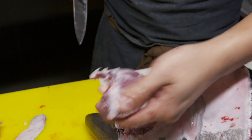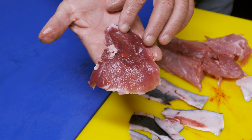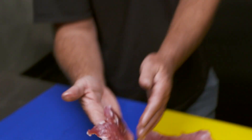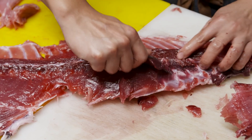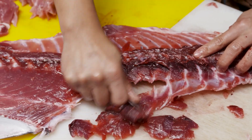And you've barely even started. And that's the cheek — so there's a lot of meat in there. A lot of meat. And this is only a 28 kilo fish.